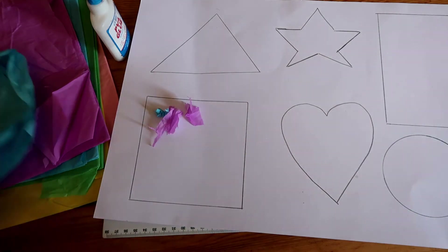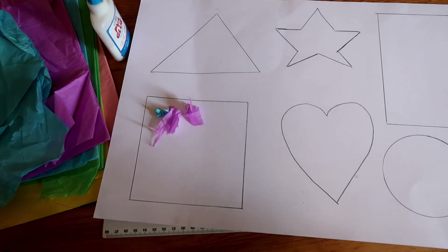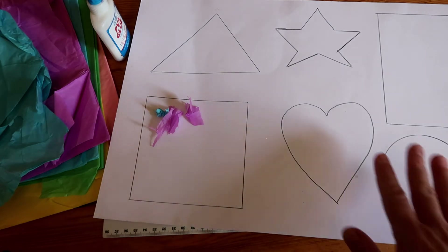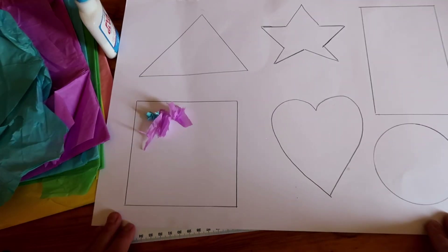I will encourage her to use many colors and actually name the colors, so hopefully this is something where she can brush up on her shapes and her colors. So we're going to get on with it and I'll show you the end result — see you in a minute.